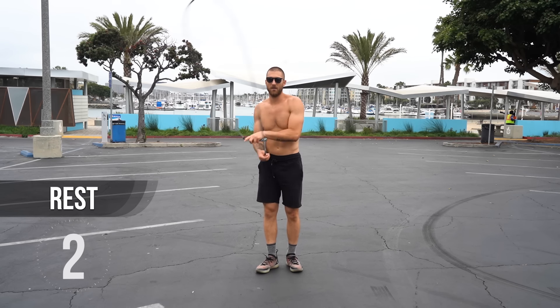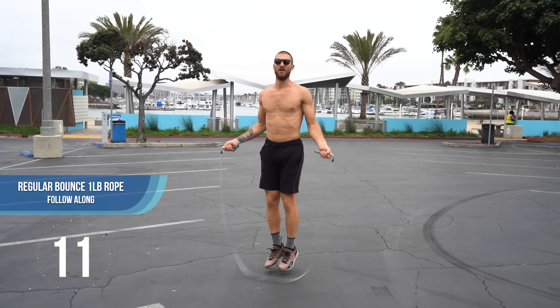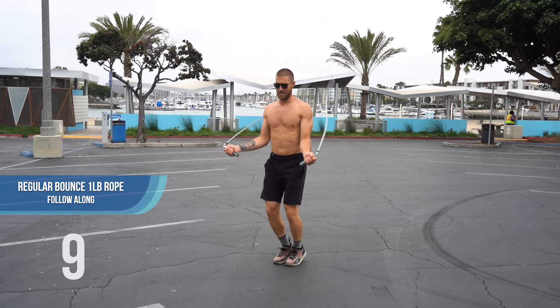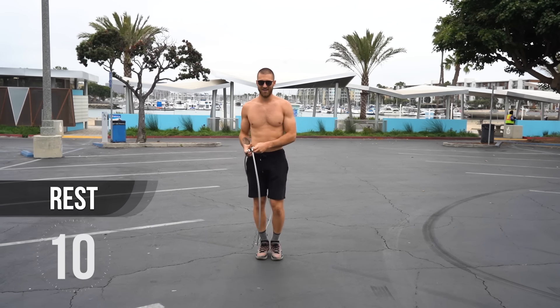Back to jump rope regular bounce. Let's see if we can bring a lot of this together now — take a tiny hop, knees slightly bent, core tight, good posture, arms pushed into our sides, hands not moving much.